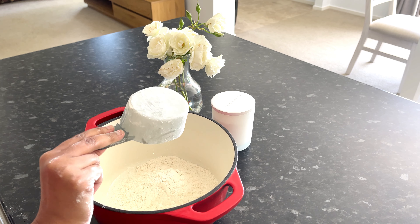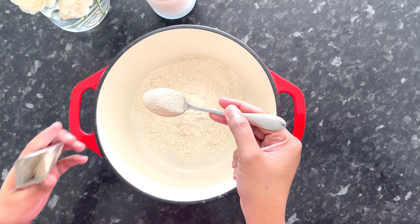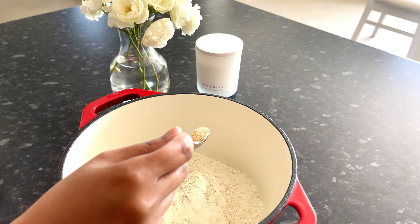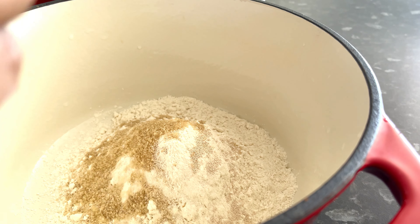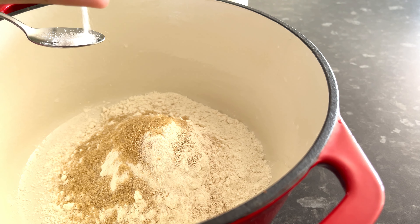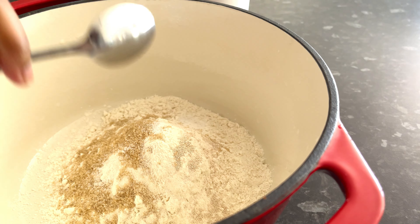This is a homemade pizza. You can make a pizza with a pizza. This is a recipe for a very good pizza. You can make a pizza.